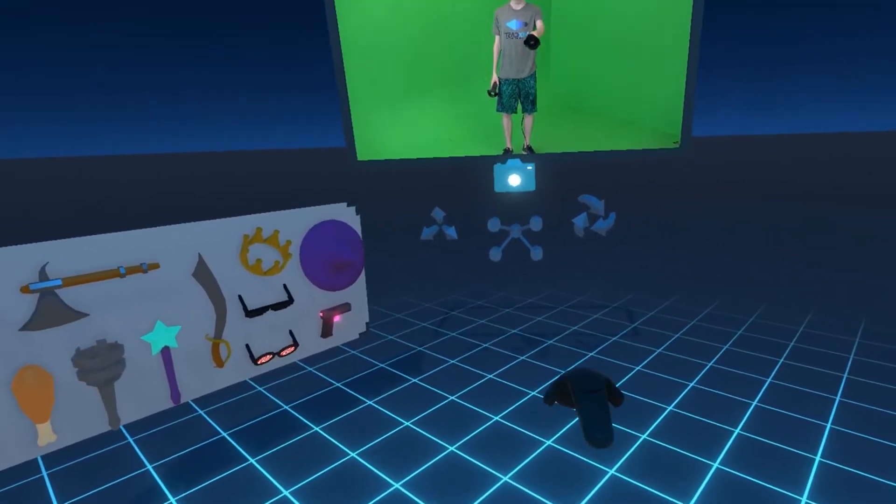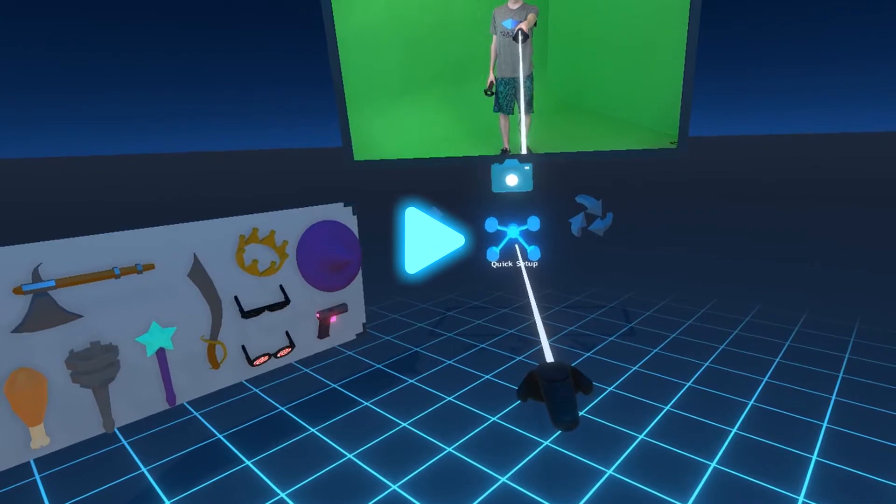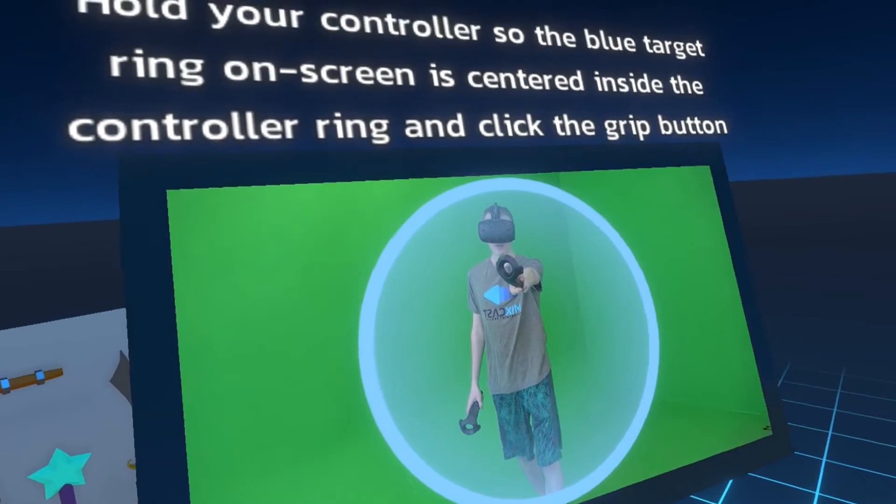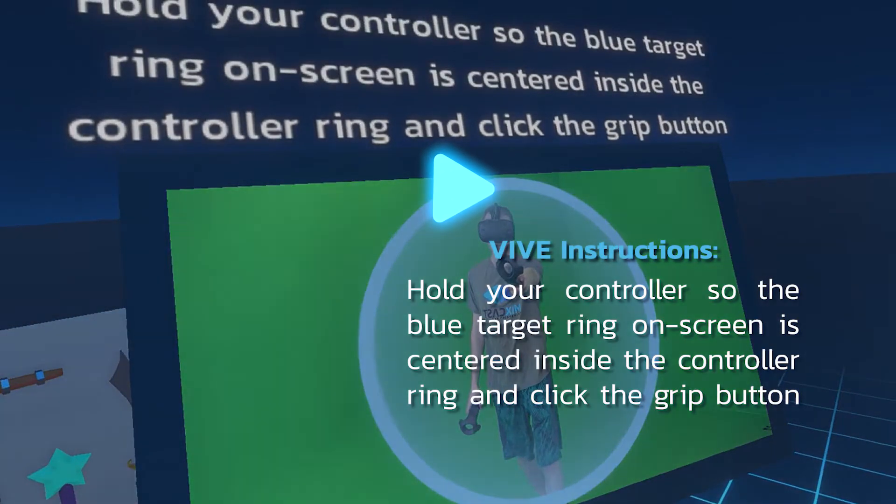To begin virtual camera alignment, select the quick setup option below the window by aiming your controller and pressing the trigger. Please note that the details of the alignment process may vary depending on your controller hardware, so always refer to the InVR instructions for additional help.